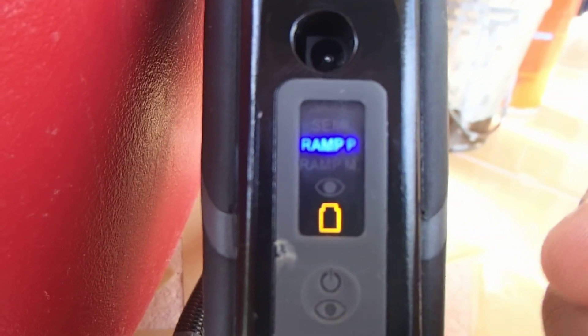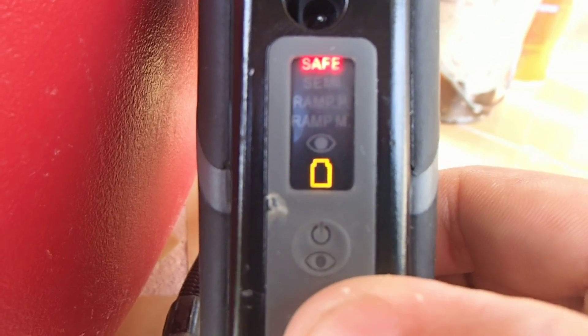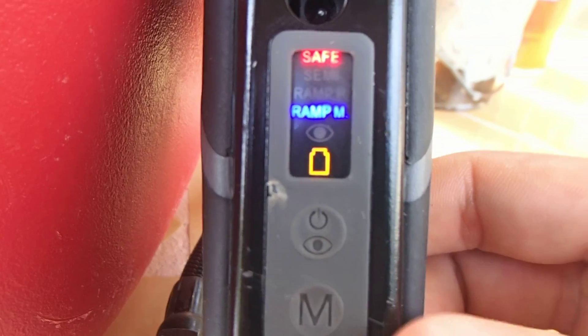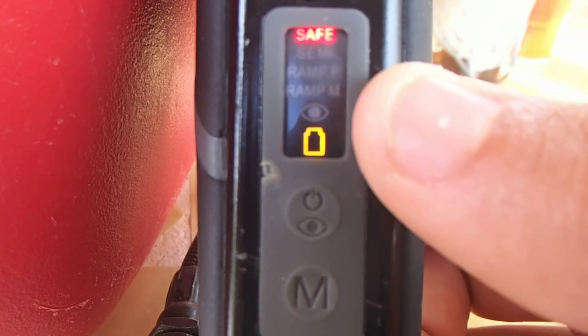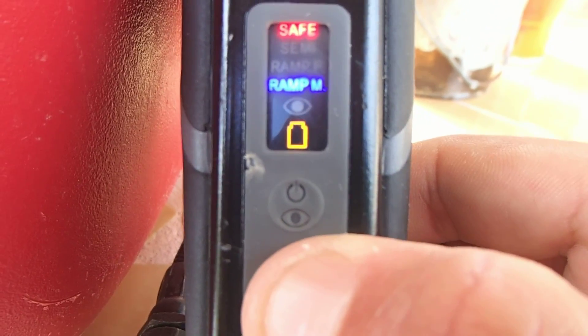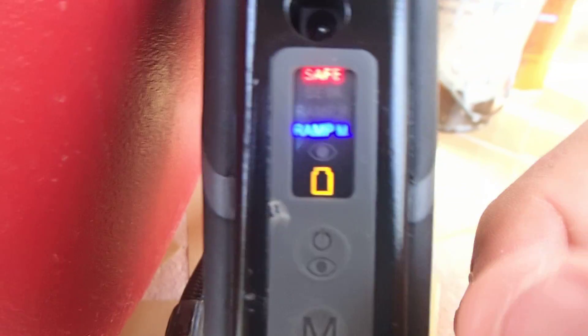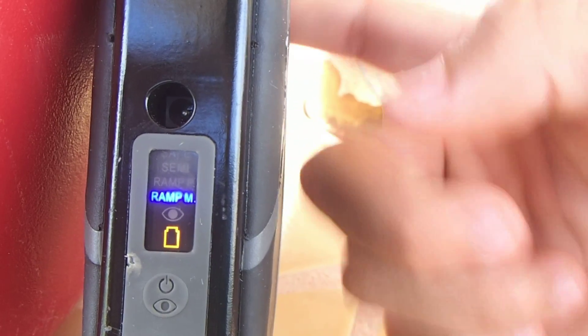The other mode we have is Ramp Millennium. Hold the button until the colors start to blink, then press it once to change to the other bottom mode. Once you have Ramp Millennium, hold down the mode selector until it stops blinking, then let it go. We are now on Ramp Millennium. Take the safety off by holding the lower button for one second and letting it go. It sounds like a three-shot burst, but if you keep pressing the trigger it can go a little bit faster.